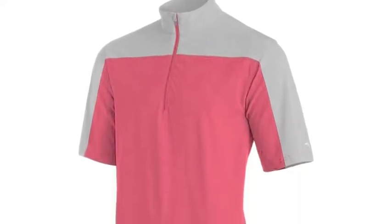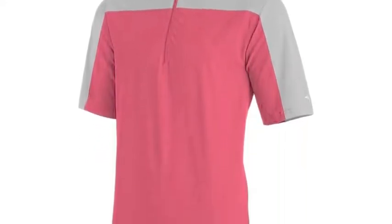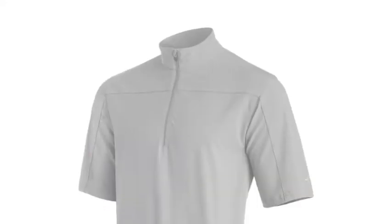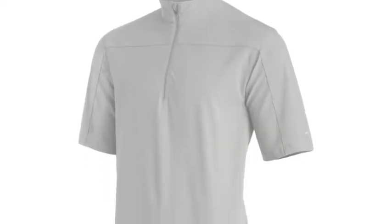Having a good batting practice can go a long way in helping a young player have a productive game. The Mizuno Youth Comp Short Sleeve Batting Jacket is the perfect piece of attire to wear while warming up or practicing on the field.